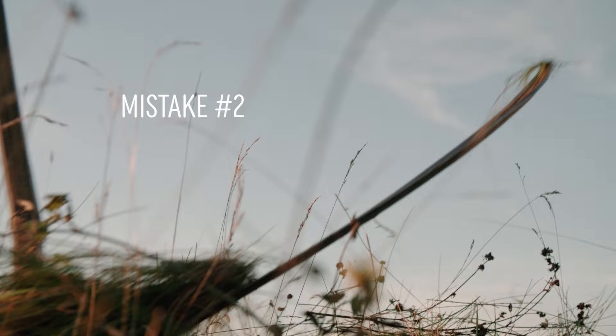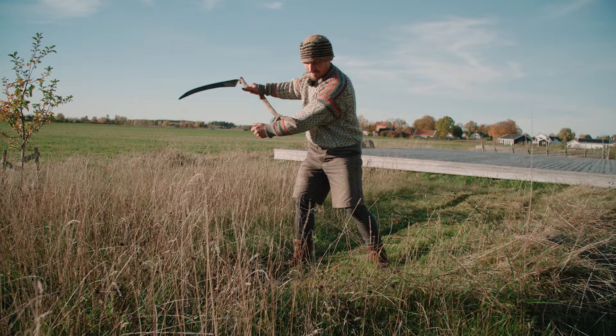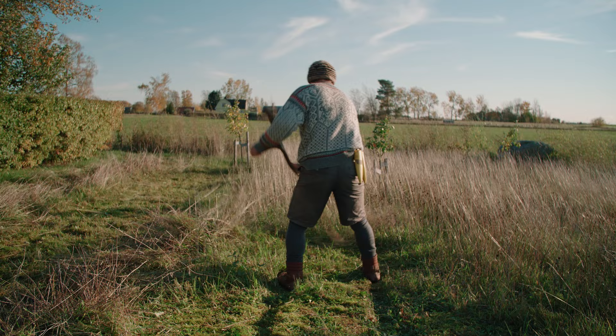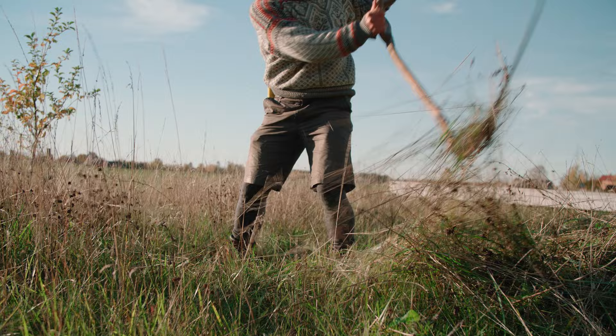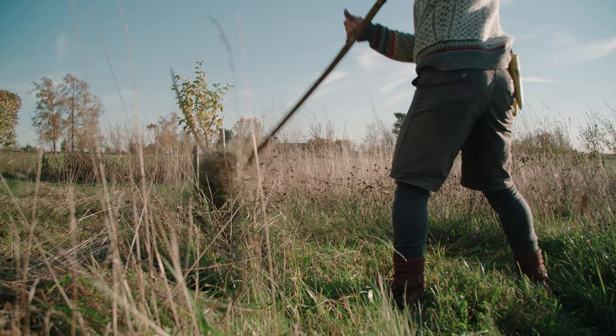Mistake two: lifting the tip at the end. This means that you are not cutting the grass all the way through the stroke. So in combination with the first mistake, you are now completing a half-pipe shape in taller grass. It might not be immediately obvious because the last bit of grass is easily covered by the pile of cut grass, but you will notice it when you start raking. The tip of the blade should be down to the ground at the end of the stroke, and the ring is the part that should be lifted.